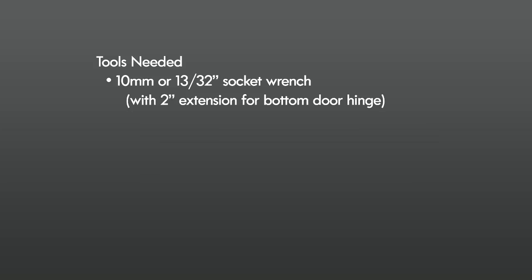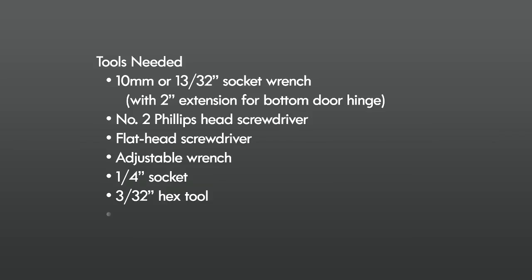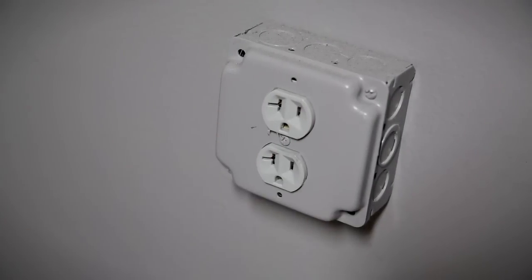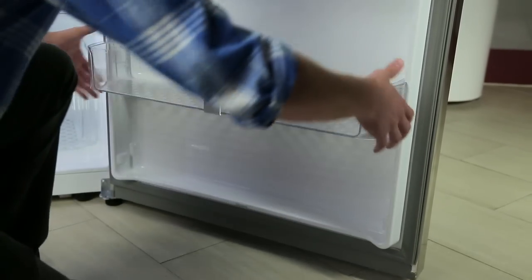The tools you will need: 10 millimeter or 13/32 inch socket wrench with two inch extension for the bottom door hinge, number two Phillips head screwdriver, flathead screwdriver, adjustable wrench, quarter inch socket, 3/32 inch hex tool, and a quarter inch hex tool. Unplug the refrigerator or disconnect power, then remove food and any adjustable shelves or door bins from the doors.